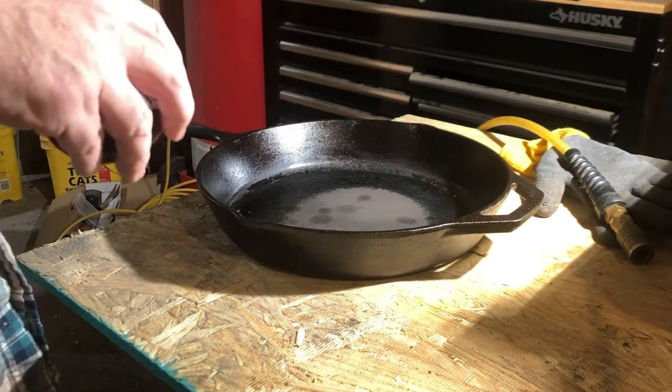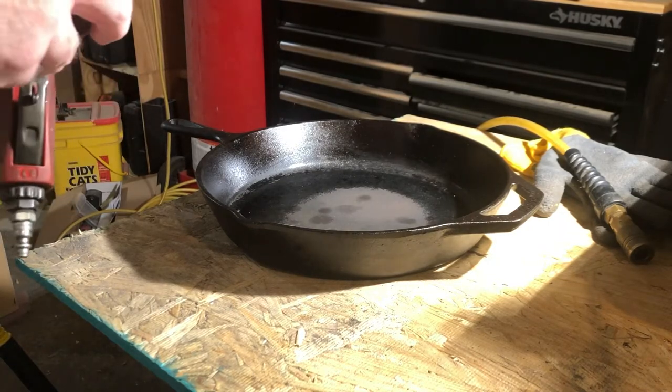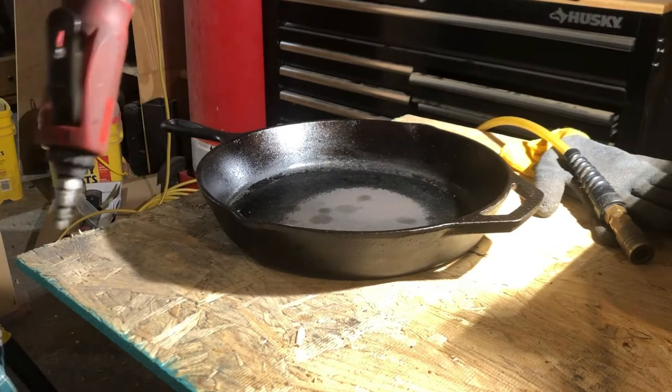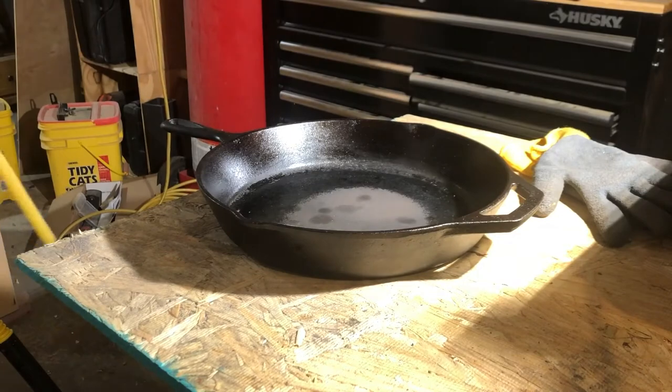Then I'm going to try to re-season this thing and see if I can restore it back to something usable. All right, here goes nothing.